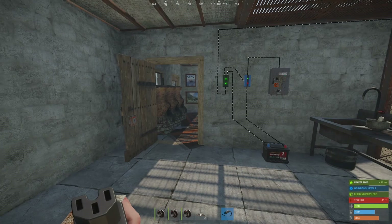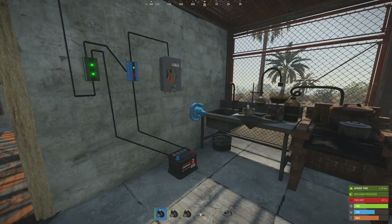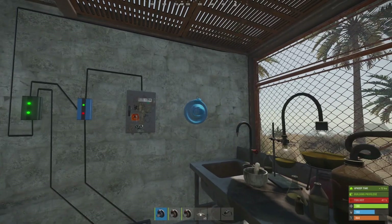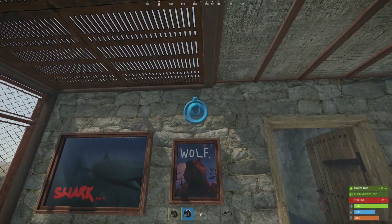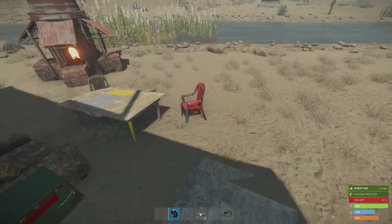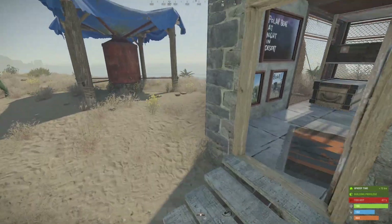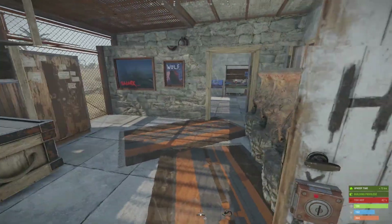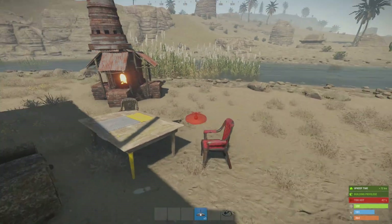Now we're going to place our three HBHF sensors and our lights. I'm just going to put these on the wall. I need to put the light up as well — that'll probably help.